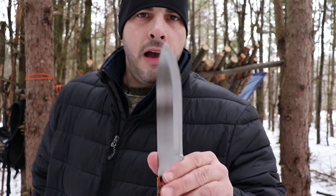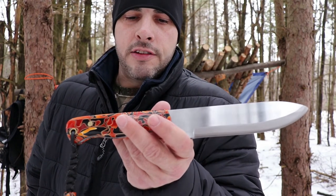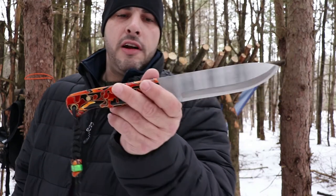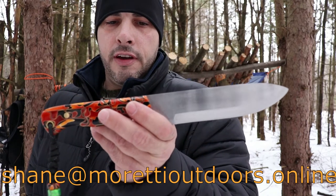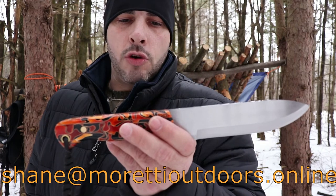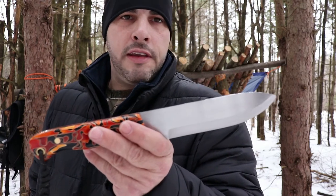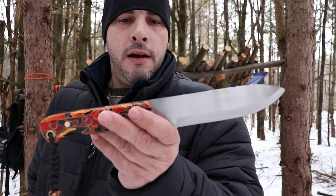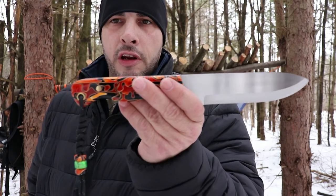This guy comes out of Idaho. I don't have a website for you, but if you guys are interested in a knife from him — even a knife half the size or around 8 inches long is only going to cost you like $80, and that's his cost, I make nothing off of it. If you want a knife like this it's going to cost you about $135. If you are interested in a custom knife, if you have some channel colors or whatever your colors are for your brand, drop me an email at shane@morettioutdoors.online and I'll contact the guy. He does not want me to release his information on YouTube — he's a private knife maker. Super nice guy, very reliable. He's pretty much my plug for knives now.